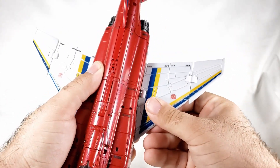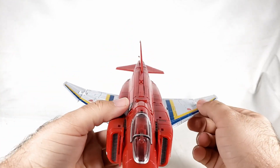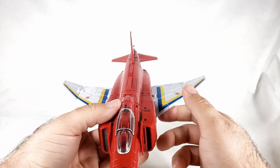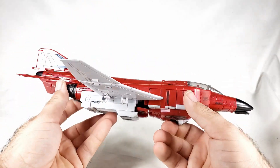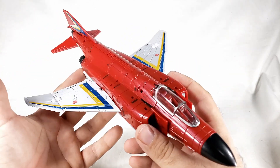It's a lot easier if you're not fighting the wings the whole time. I think the Phantom's supposed to be tipped up ever so slightly — I feel like there's a design feature for that. And there we go — there is Fireflight in his Phantom mode!